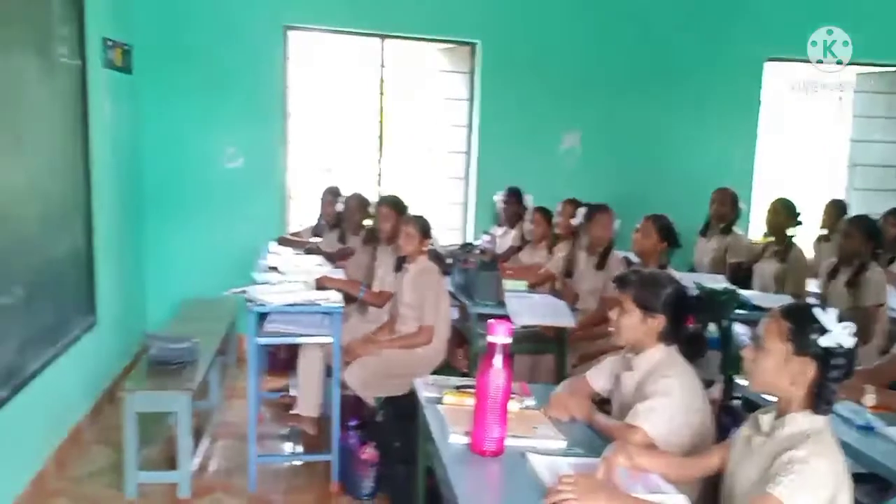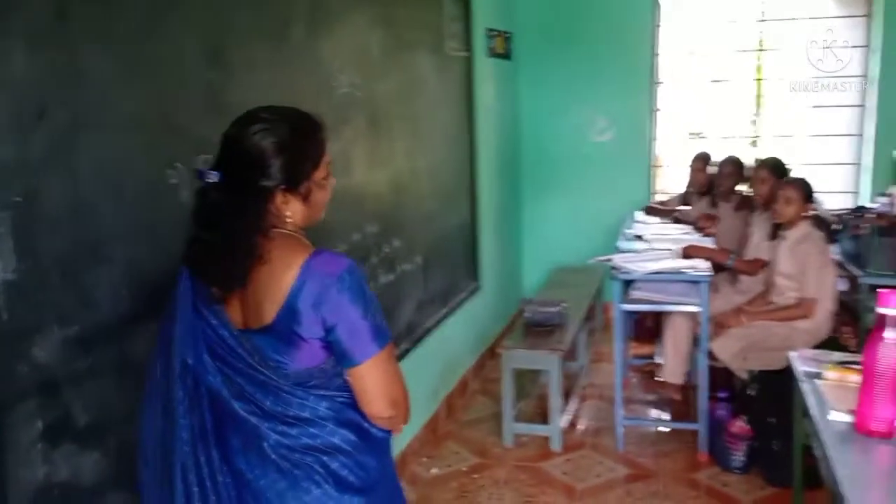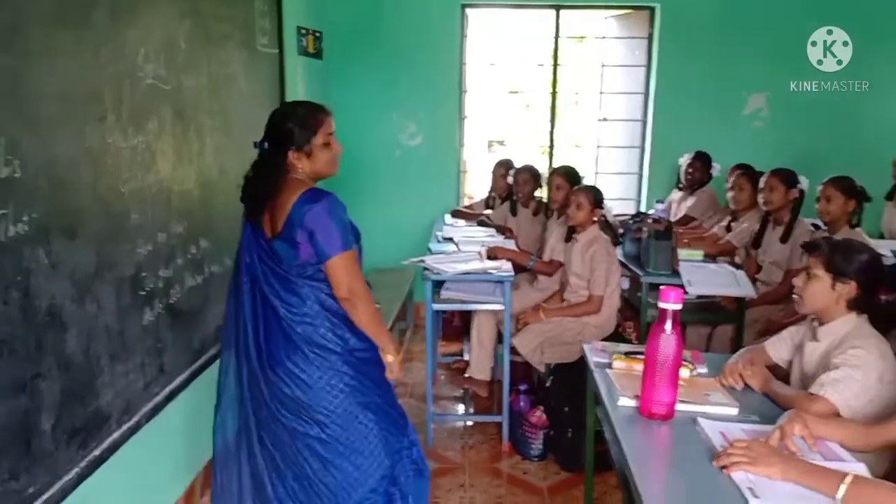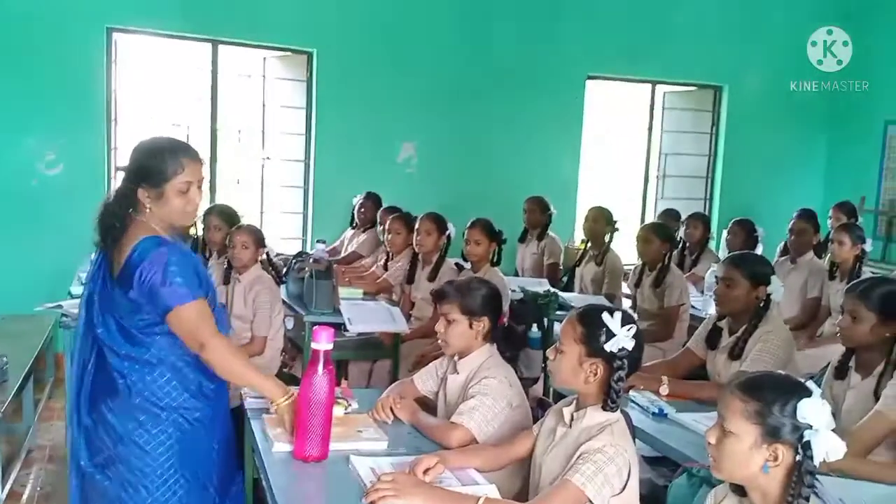The next two things we are going to learn today are the usage of 'this' and 'that.' I have some objects on this table.